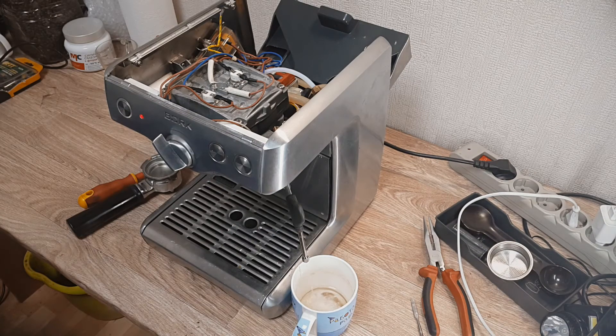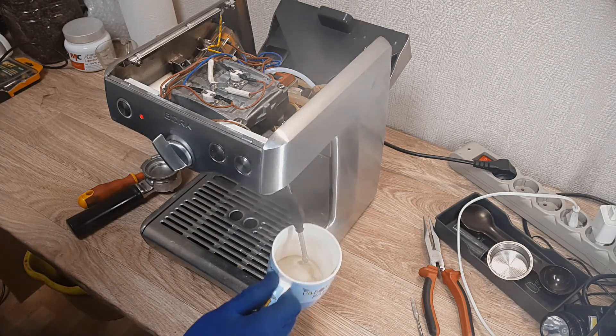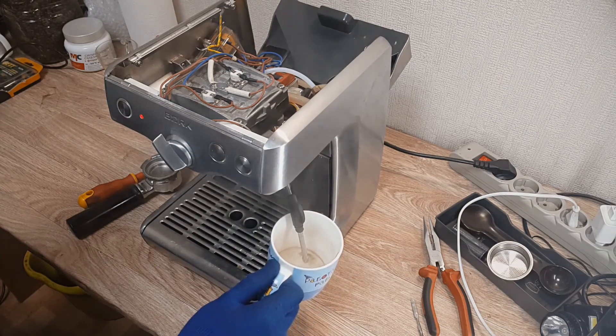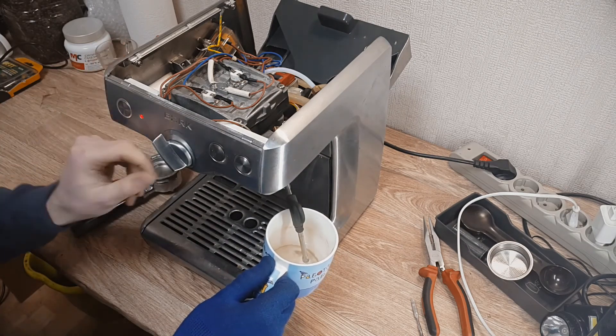Maybe you had the same problem and you know how to fix it — please write your opinion in the comments. I will appreciate it, and it helps other people to solve this problem with their espresso coffee machine. Thank you for watching and see you next time. Bye guys.